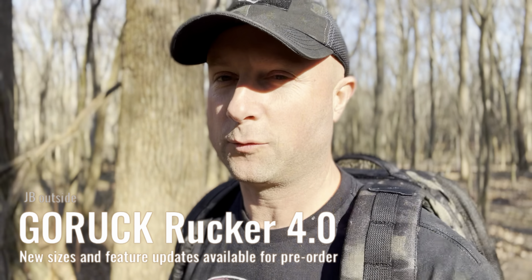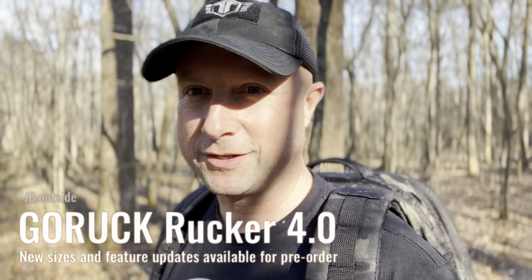GORUCK just released the Rucker 4.0 on their website with all the details — you can pre-order it now. I've had a chance to look at all the pictures and details. Let's talk about the good, the bad, and why you should still order the GORUCK Rucker 4.0.